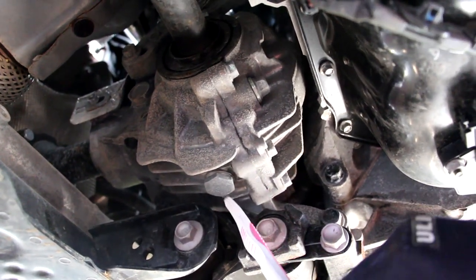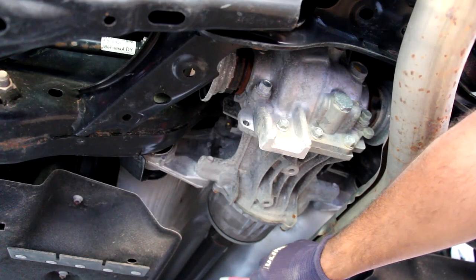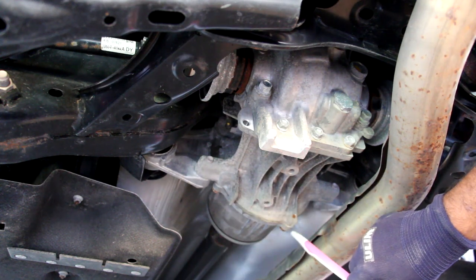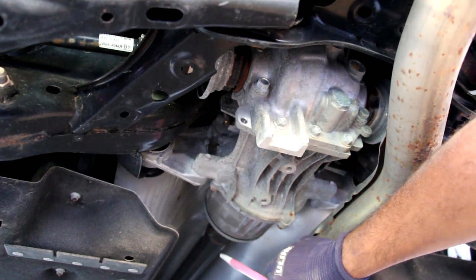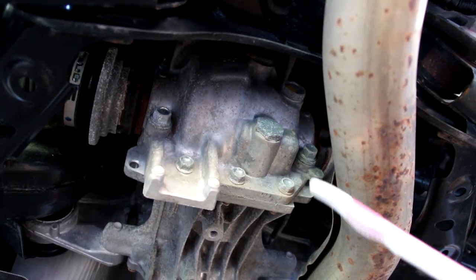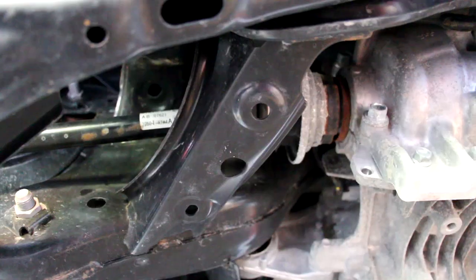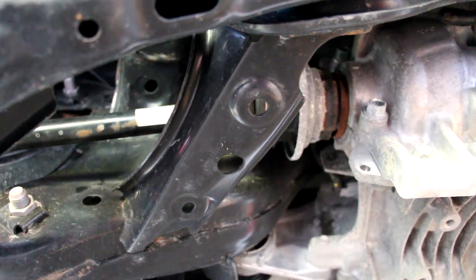Servicing the transfer case is straightforward — there's a drain plug and a fill plug easily accessible. At the rear, the drive shaft brings power into the rear differential, but before the differential there's the all-wheel-drive control system, which contains a set of clutches that lock up to transfer torque from the drive shaft out to the rear differential and rear wheels. Servicing the rear differential is also straightforward — a drain bolt and a fill port are both accessible. The differential sends power out through small axles, which are pretty tiny and not designed for any serious off-road work.